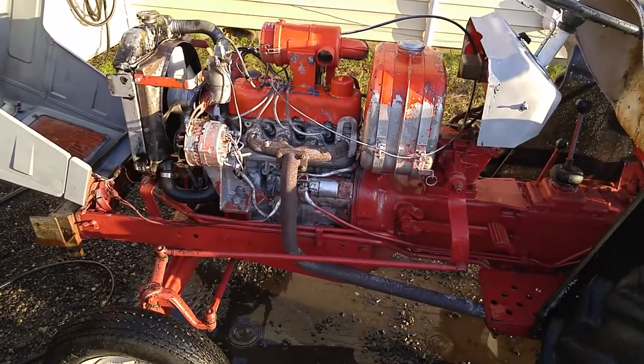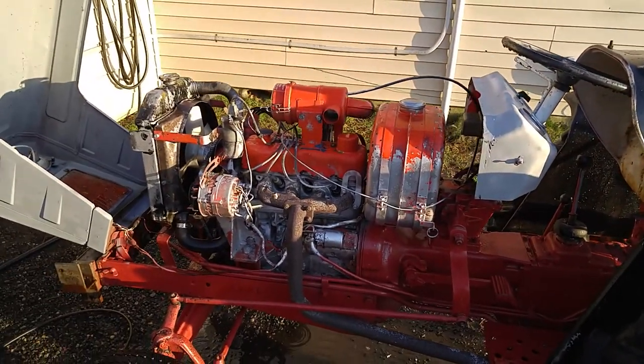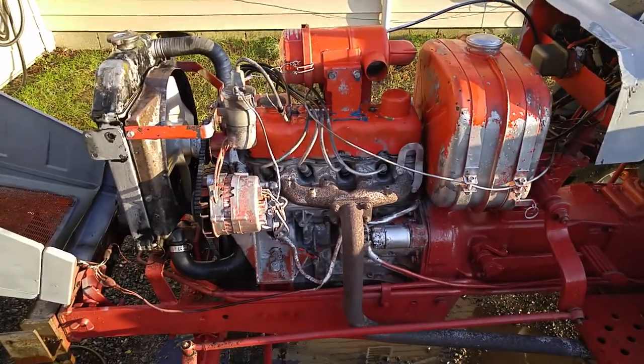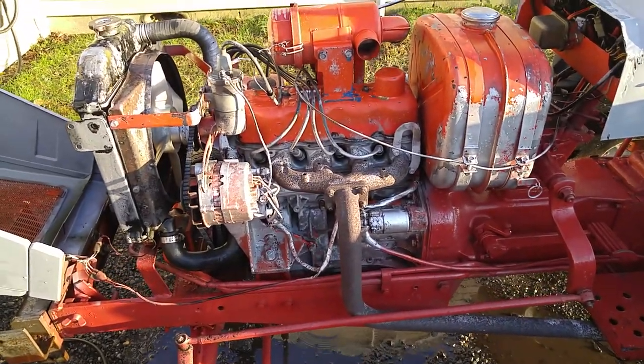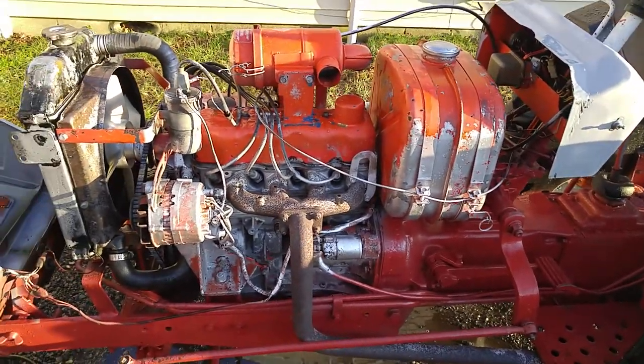I was gonna paint everything flat black, but I guess I'm gonna have to go with that engine color now because I like it. Maybe I'll paint it all orange or red or whatever color it is. Peace out.